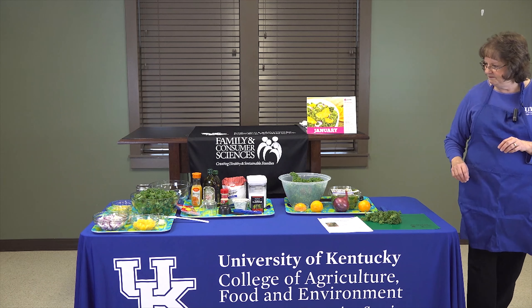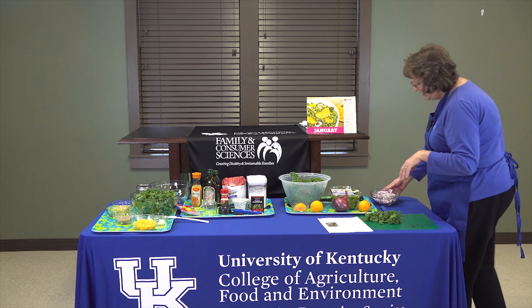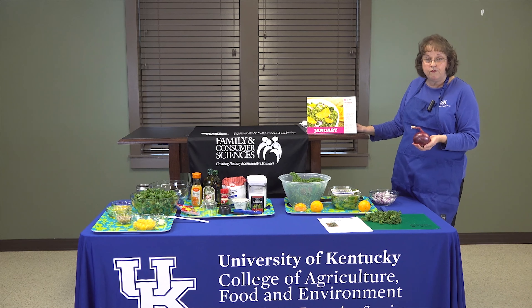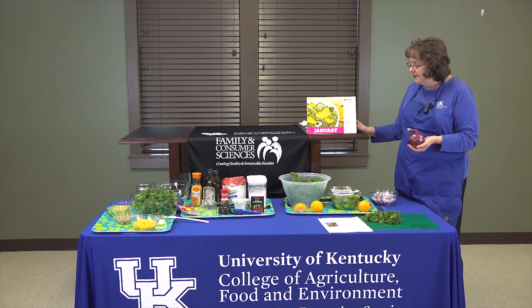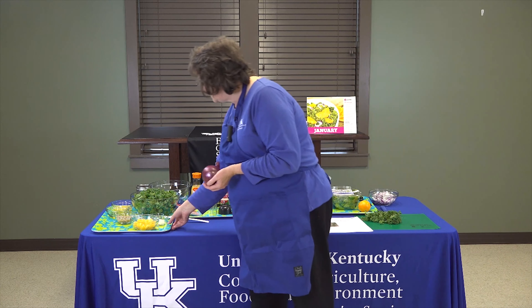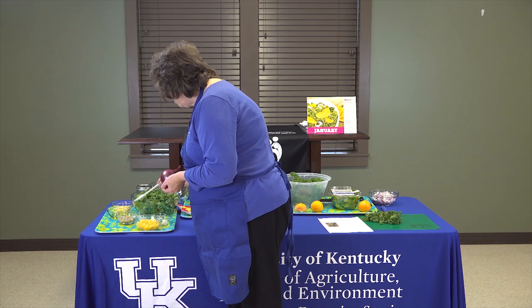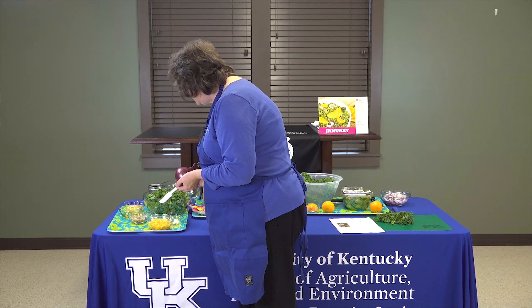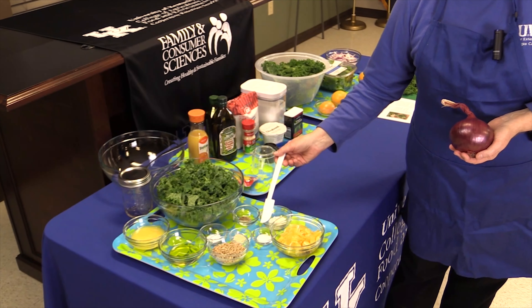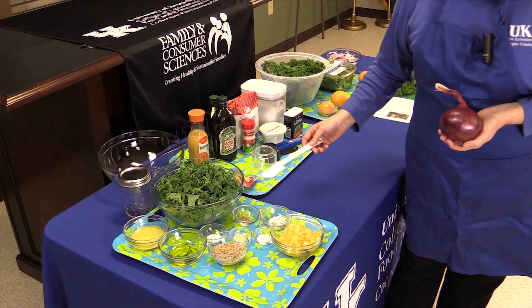Next we're going to work on our onion. The first thing you want to do in preparation is to gather all your ingredients. So we have our kale, our orange juice — already measured out to save a little bit of time — our olive oil, our sunflower seeds, our orange, salt, pepper, garlic powder, a little bit of sugar, and Greek yogurt.